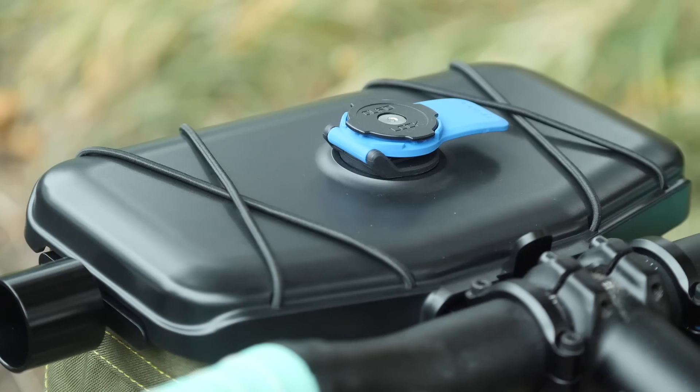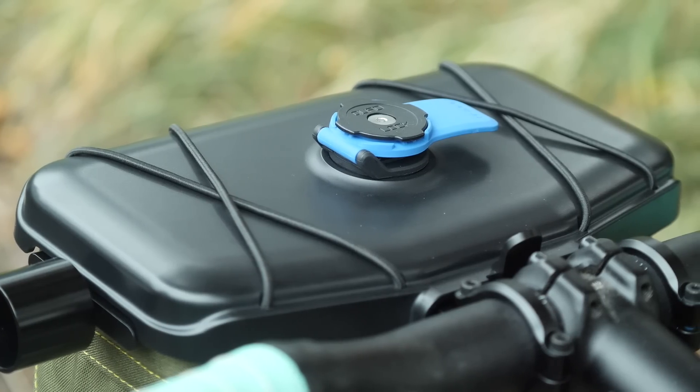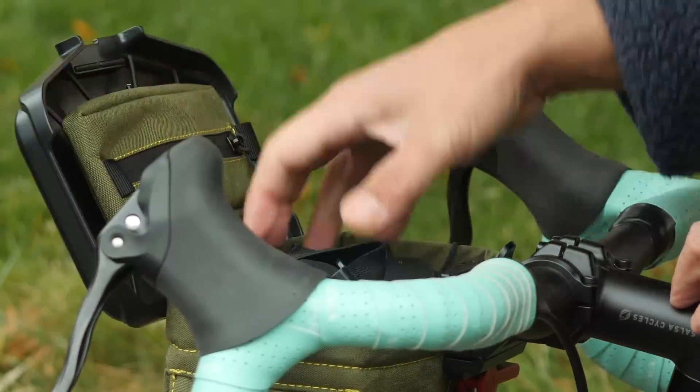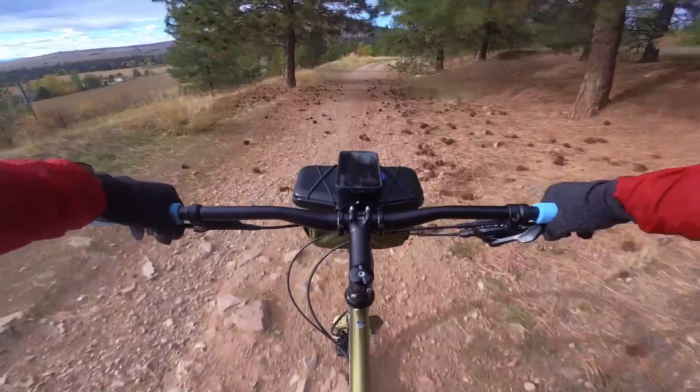The Rootworks Handlebar Bag was a Kickstarter project that absolutely crushed its goal. It got funded within a couple hours and became a bit of a viral sensation on the bike Instagrams. I've been testing one out the last couple weeks. Is it worth the hype?